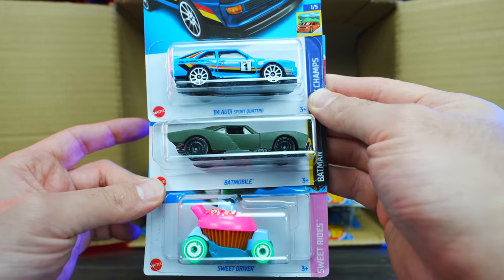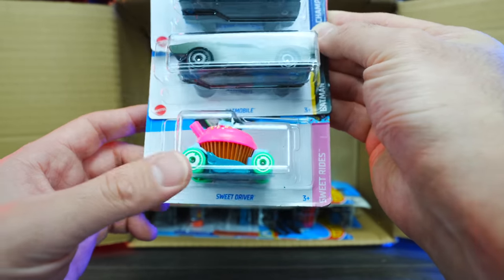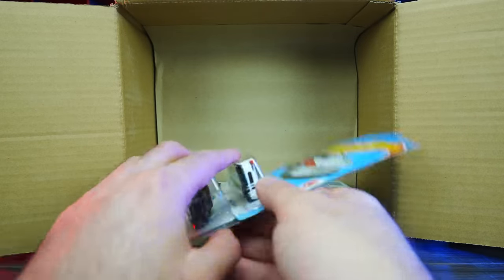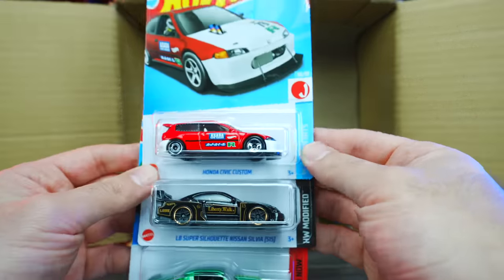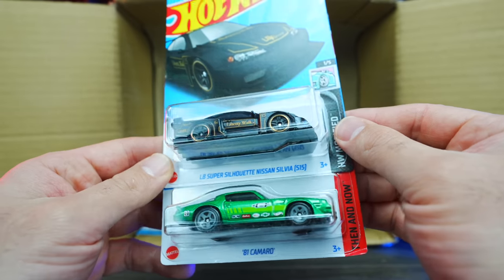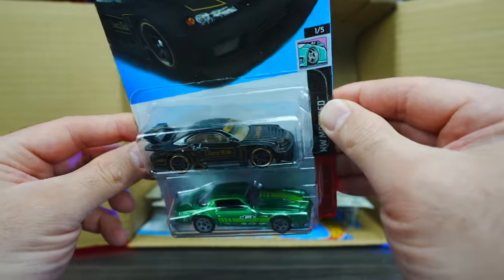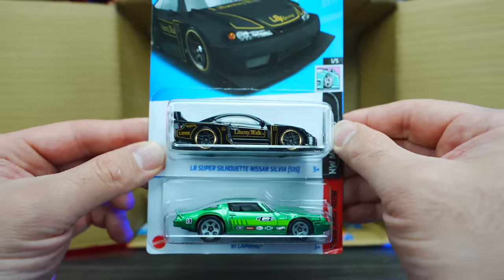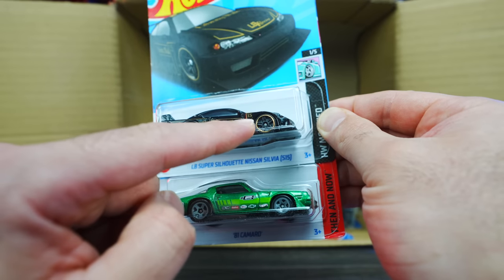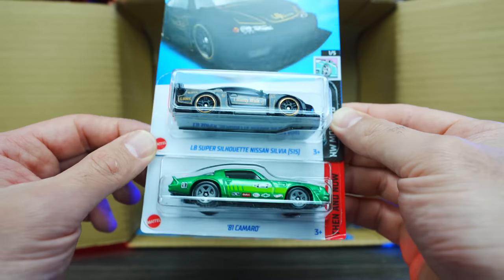We've got the 84 Audi Sport Quattro in a new blue color, the Batmobile, and the Sweet Driver in what looks like a new color variation. We've got the Honda Civic Custom, and check out the LB Super Silhouette Nissan Silvia S15 in black with gold trim — that is fresh looking. Blacked out wheels with gold chrome, very nice.